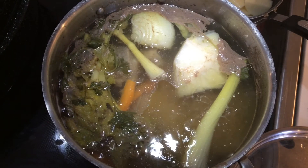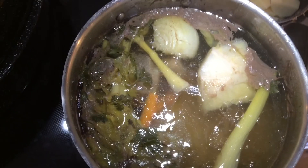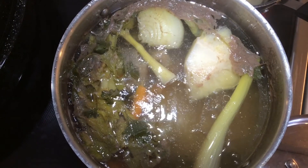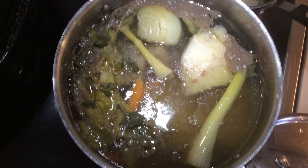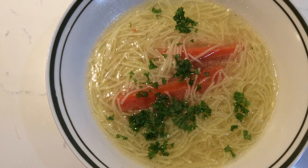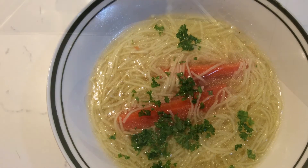Then add noodles — like homemade egg noodles, gnocchi, or any store-bought pasta for soups. Once your soup is completely cooked, drain it into a smaller pot for however much you want to serve that day. Add your choice of noodles, some carrots, and chopped parsley. And that's your soup.